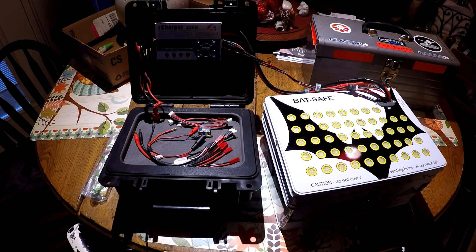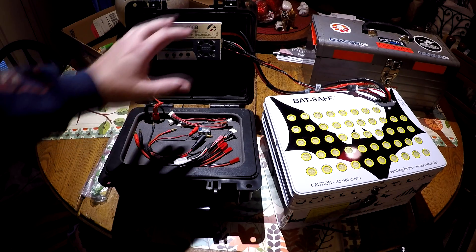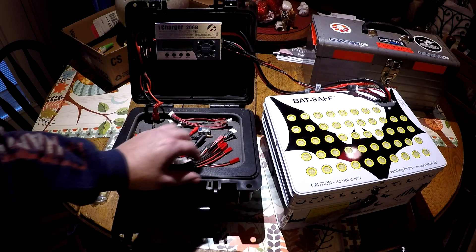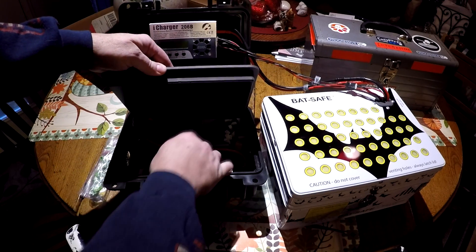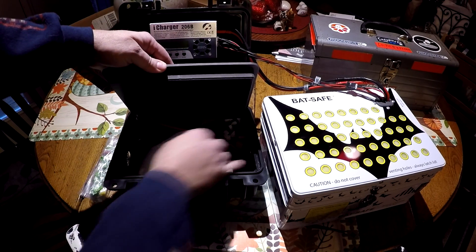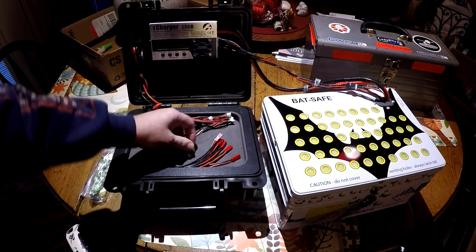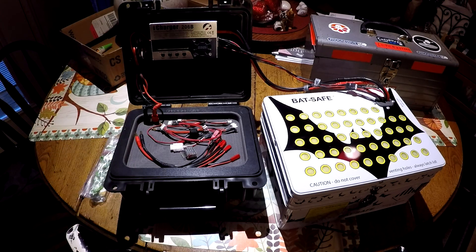Hi guys, I'd like to do an update to my battery charging system and my storage system I'm using right now. I have this iCharger 206B which is in this progressive RC case and it has a 350 watt power supply underneath, plus I store all my cables down there — cables for all kinds of different batteries and setups.